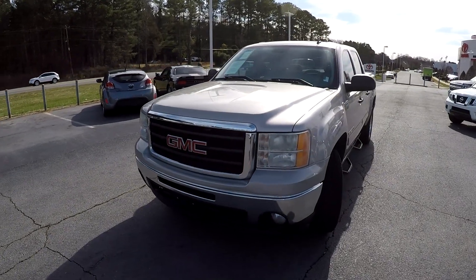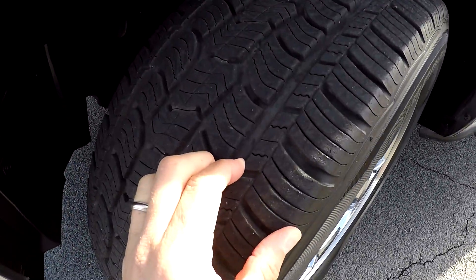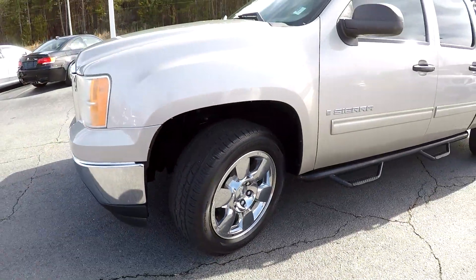Today we're at Right One Auto doing a walk around on a 2009 GMC Sierra. We're going to start up front checking those tires — great tread, nice set of chrome wheels.